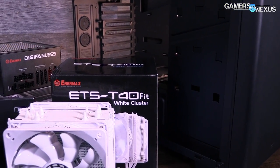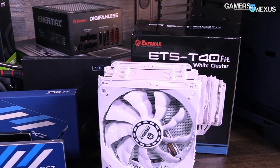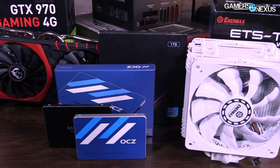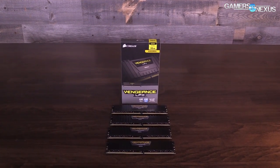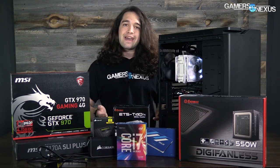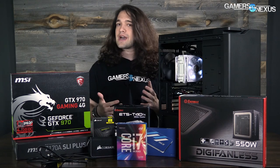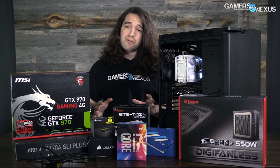Before we get to that, some quick notes. PC building is very modular but there are of course some compatibility issues. You need to make sure that your socket type is compatible with the CPU, and that the memory is compatible with the CPU and the motherboard. You can check all these lists online and check the article linked in the description below for more information on compatibility checking and part selection.